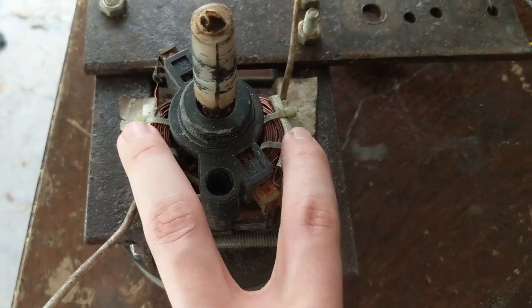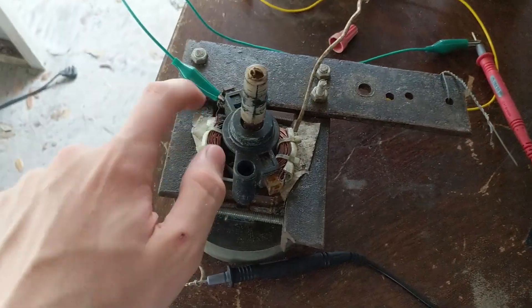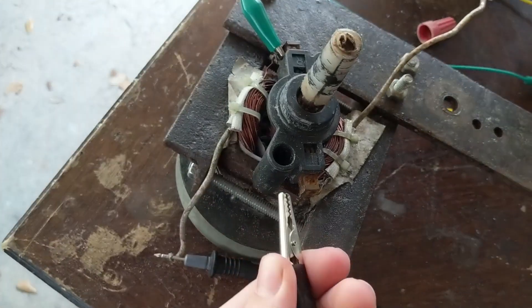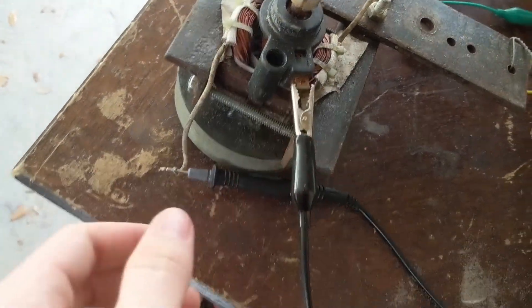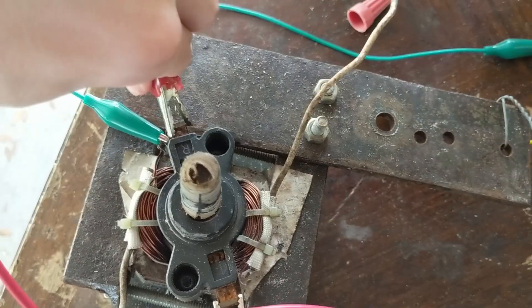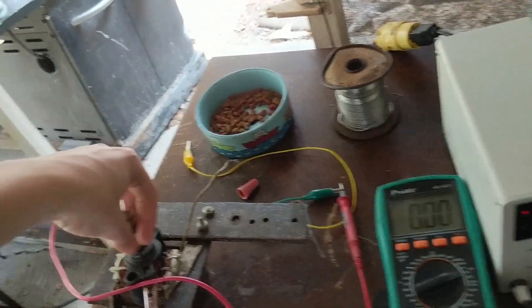I have my meter hooked up to one field winding and we're going to hook up five volts to the armature and see if we can generate anything.